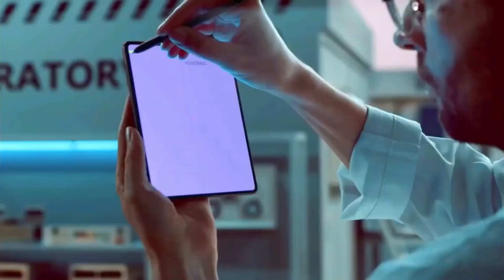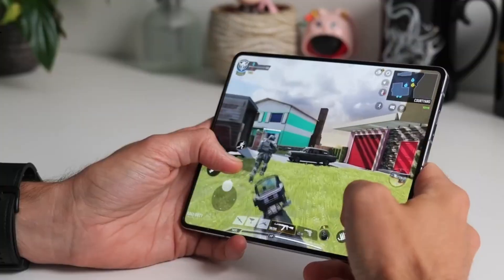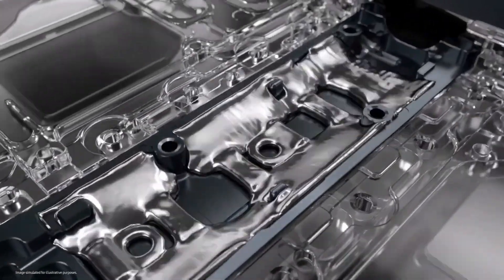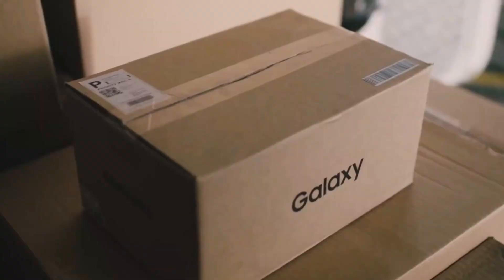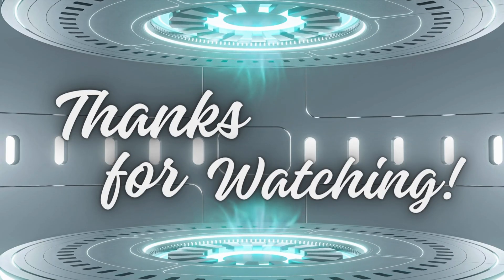And that's a wrap on our detailed look at the Samsung Galaxy Z Fold 6. With its powerful processor, versatile camera setup, and sleek design, this foldable phone is set to be a game-changer. Are you excited about the Galaxy Z Fold 6? Let us know in the comments below. Don't forget to like, subscribe, and hit that notification bell for more tech updates. And we'll see you in the next video.